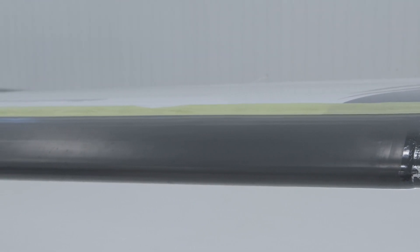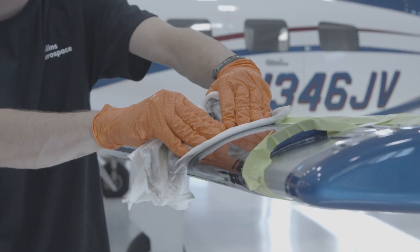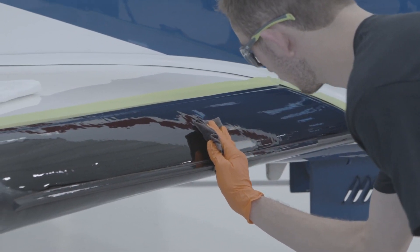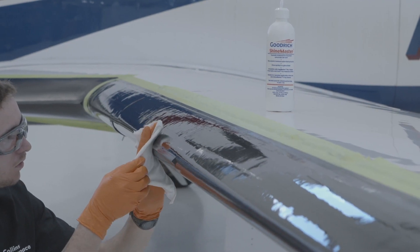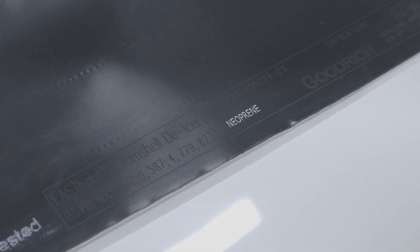While many de-ice boots are still made from the familiar neoprene, Collins Aerospace Goodrich is the sole manufacturer of de-icers made from Estane, an engineered polymer which provides improved fluid resistance and ice shedding. When maintaining the black de-icers on your aircraft, it is important to determine if they are neoprene or Estane to ensure you use the correct products. You can find this information by checking the laser brand, located on the lower inboard edge of the de-icer.